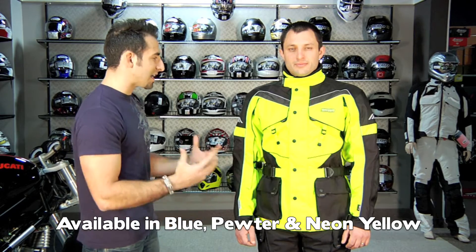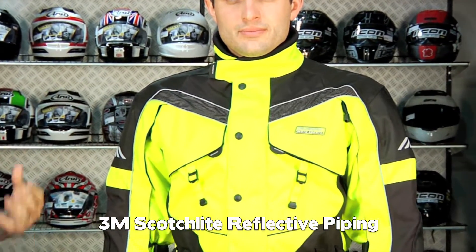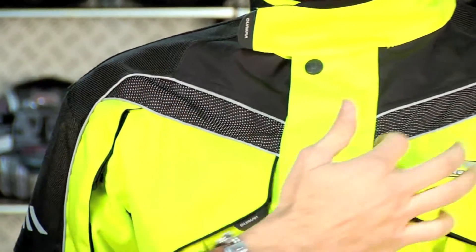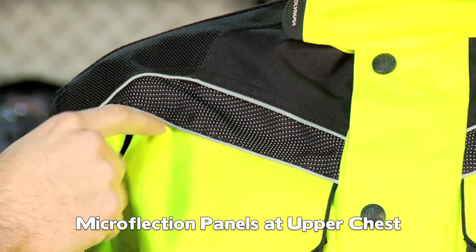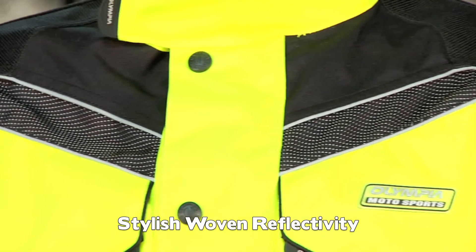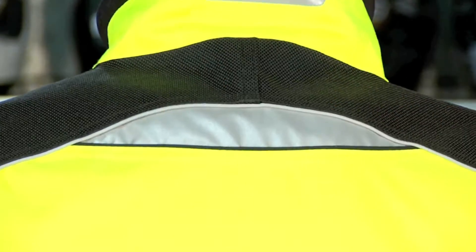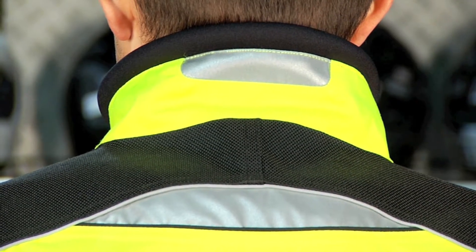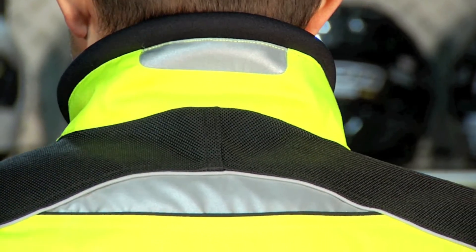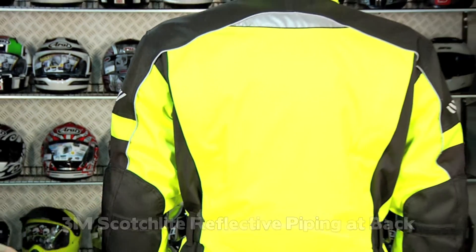Sticking with the high-vis side of things, let's talk about the increased reflectivity on this jacket as well. Notice the piping — it's going to go up the shoulder and down the arm, and then also if you come in really tight, we have these microflexion panels on both sides, which is a woven reflectivity. On the back, notice these big reflective tape areas. That's a different style from the microflexion on the front. On the back, again, reflective piping — it's 3M Scotchlite, it's brand-name stuff, it's going to be durable, reflect extremely well, and it's going to last.